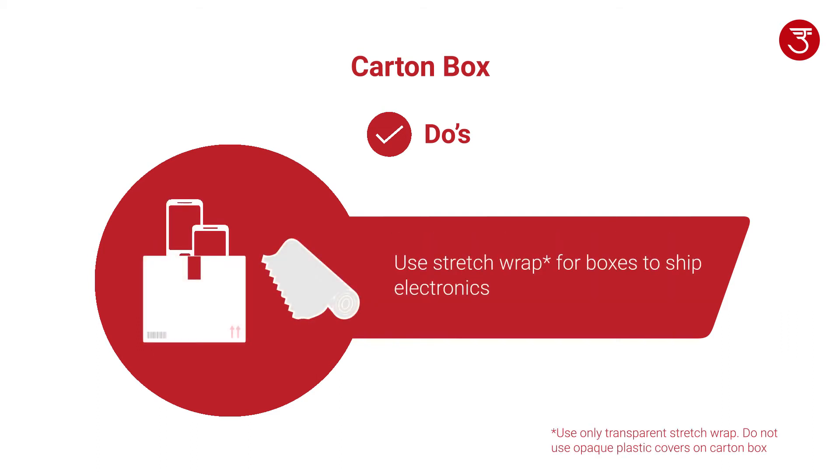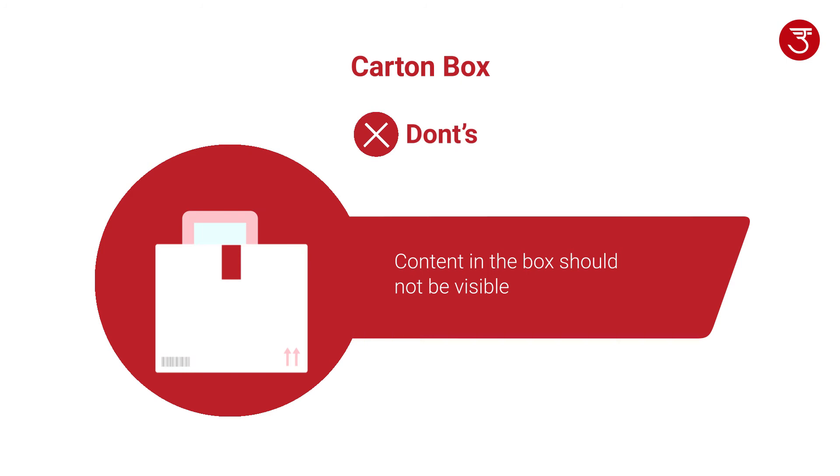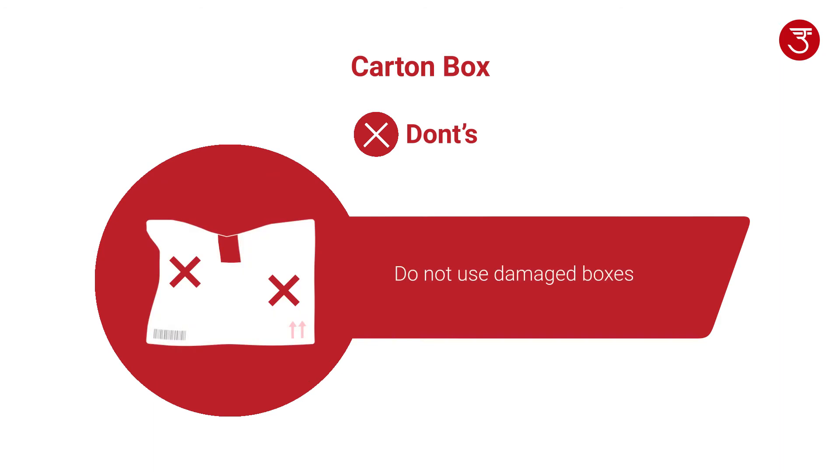If you are shipping electronics, use stretch wrap for boxes. Content in the box should not be visible after sealing. Make sure not to overpack the box. Do not use damaged boxes.